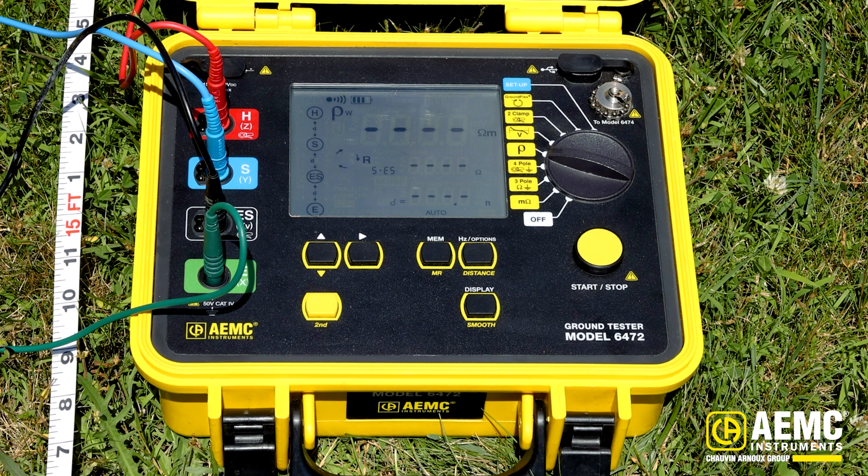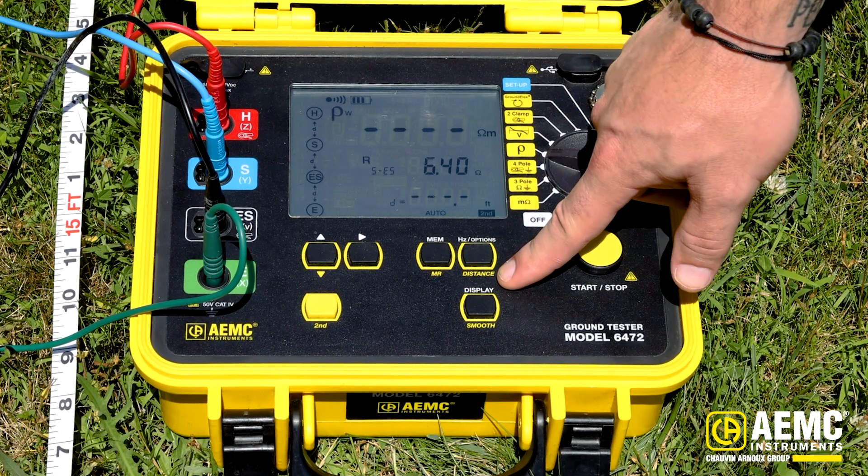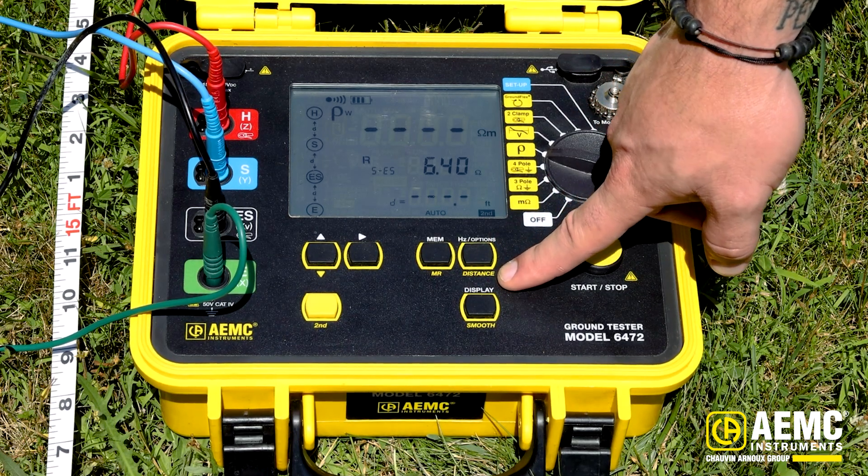This test takes about 10 to 30 seconds on average to run, and that test length is really dictated by the resistance incurred at the stakes themselves. Here we're producing a resistance value of 6.4 ohms. Keep in mind this is a resistance value representative of the soil's resistance between the two inner probes — I've said resistance and not resistivity because I haven't yet applied the volume measurement represented by the horizontal spacing. I'm going to press the second button, which enables the second functions on the instrument, such as distance.